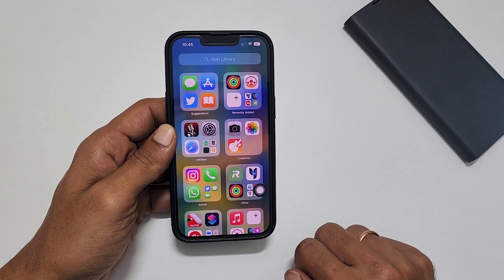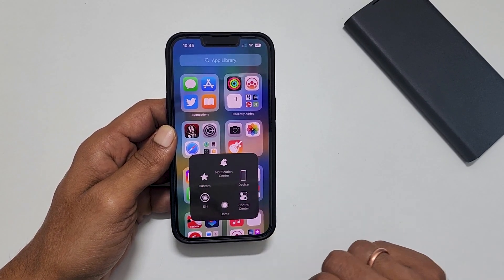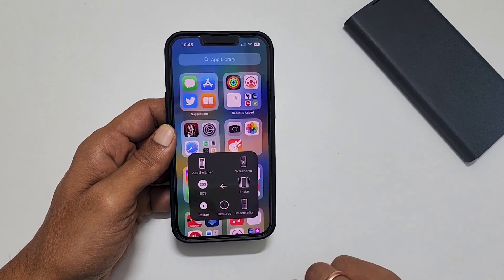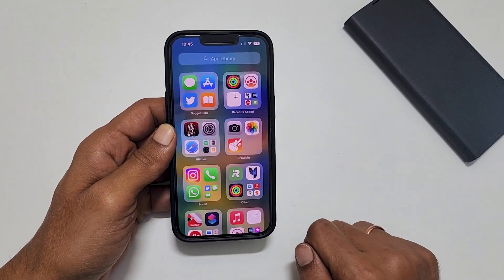Now, to take a screenshot, tap this button and then tap Device. Here, select More. You will find the screenshot icon — tap on it. It will save the screenshot.